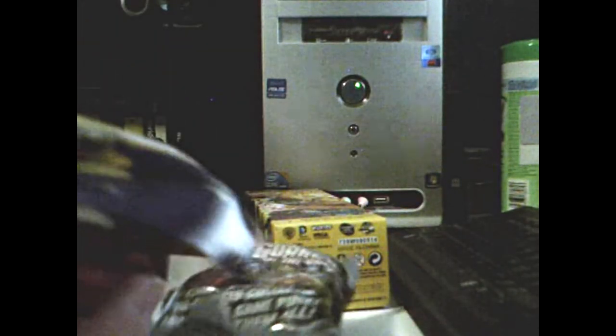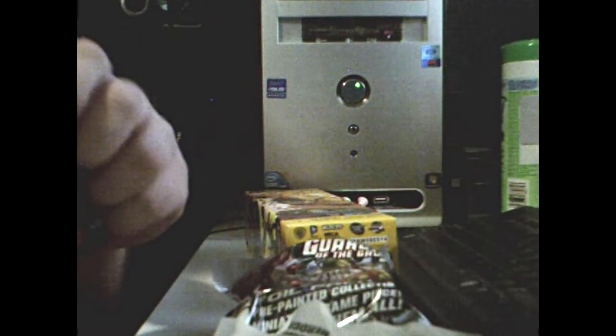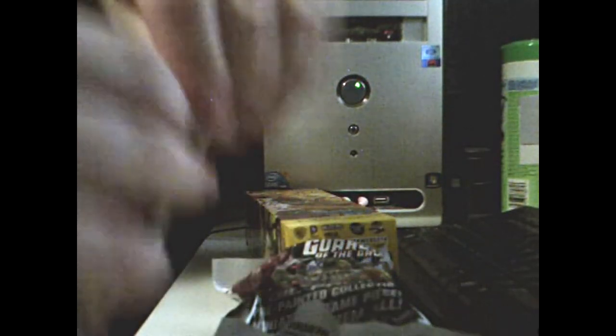And none of these, as you can see, have been opened. In fact, the Guardians of the Galaxy and the Flash one I just purchased today, and the Teen Titans one I purchased the day before yesterday. Anyway, enough of the preamble — let's get it open.